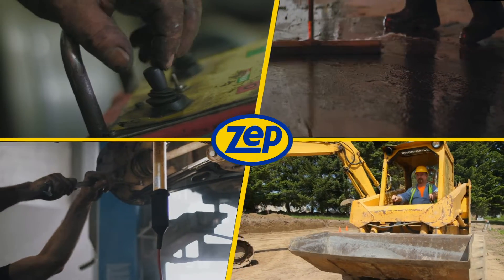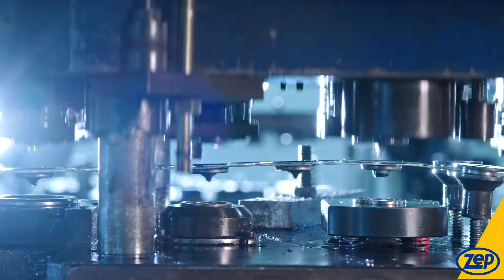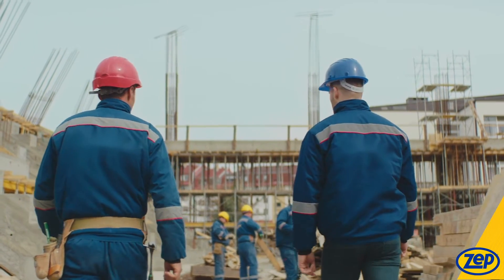Stop delaying how often you wash industrial grease and grime off your hands and start using a better hand cleaner. Today we're at Buckhead Tire and Auto Repair in Atlanta, and while this works great at auto repair shops, it's not the only place. This is a hand-enriching soap designed for frequent use in rough and messy environments like manufacturing facilities, construction sites, and auto shops.